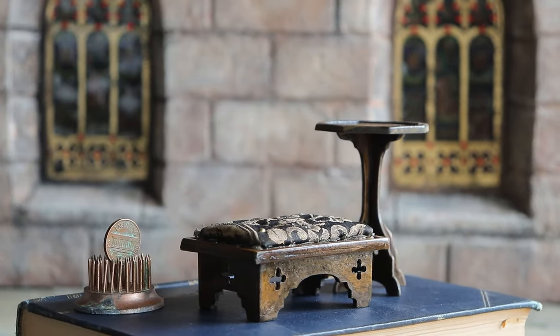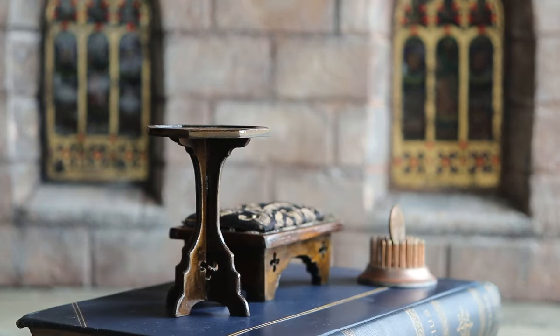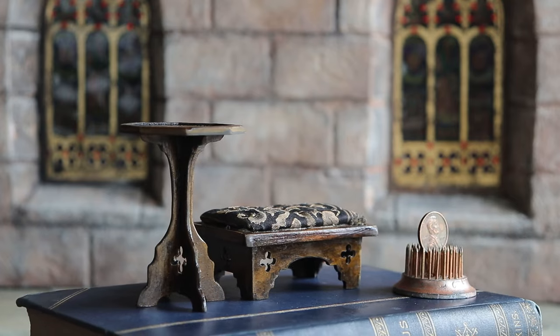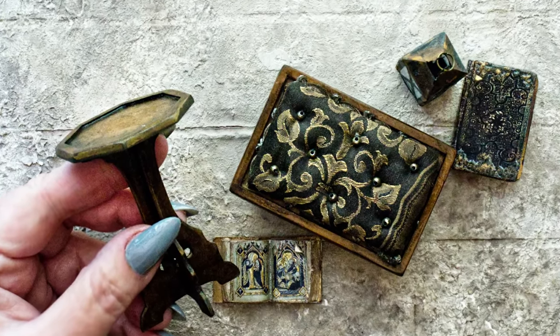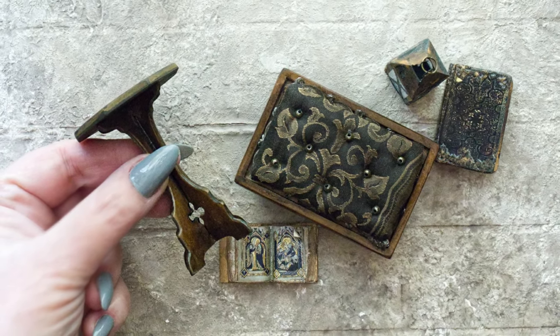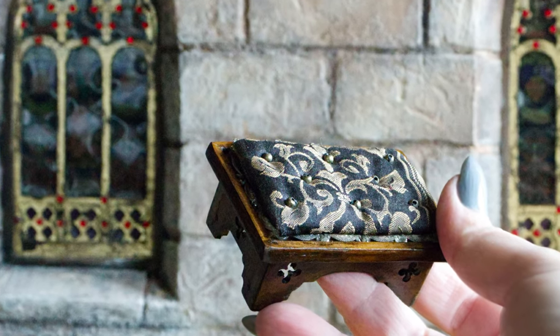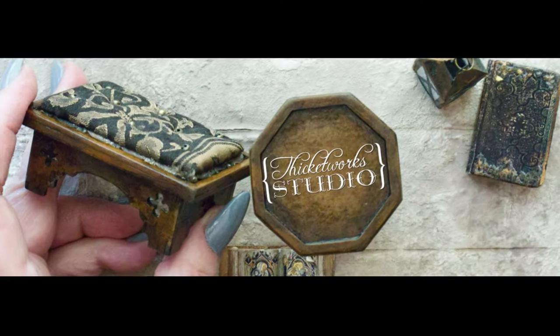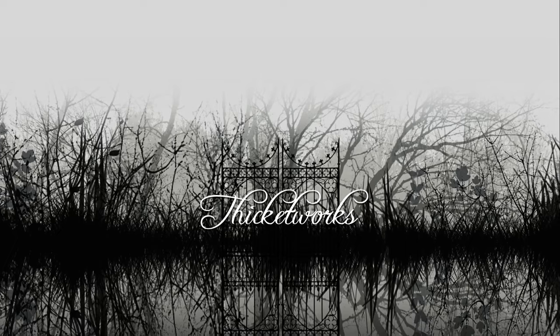And that's it for this installment in the ongoing saga of the abandoned boudoir diorama. I love these little pieces — they're sturdy and serviceable and oh so charming. Thank you, as always, for hanging out with me today. I hope this video was useful or helpful to you in some small way, and I hope you have a wonderful day, my friends. Until next time, bye.